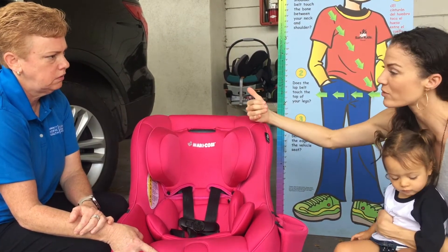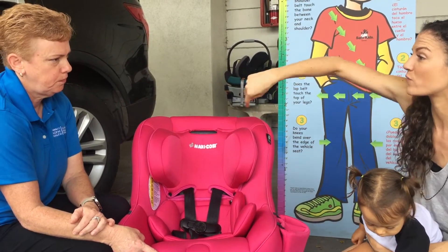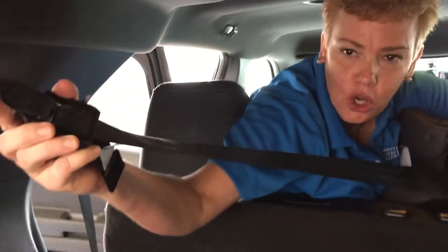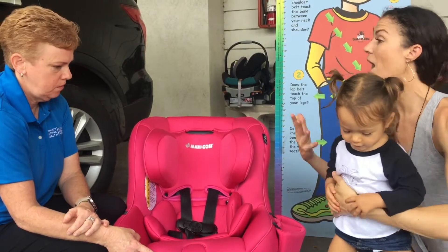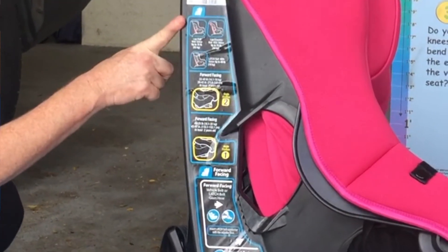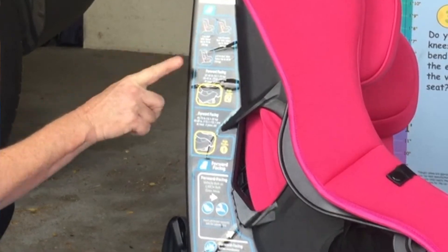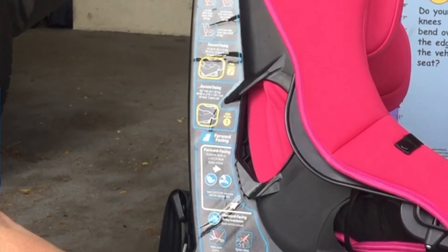When it's rear-facing, you don't use the tether — it's not for that position. But once you turn your child around to forward-facing, at that point you can use the tether. The seat also uses the seat belt and lower anchors. When it comes to outgrowing the seat, you have to read the instructions — the color coding shows green for rear-facing and blue for forward-facing.